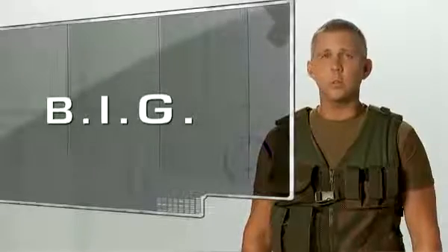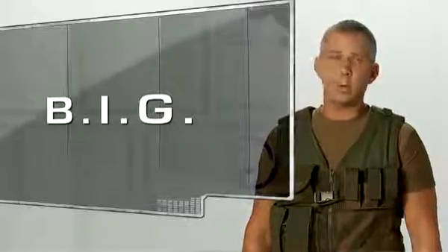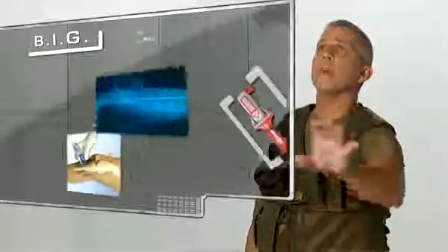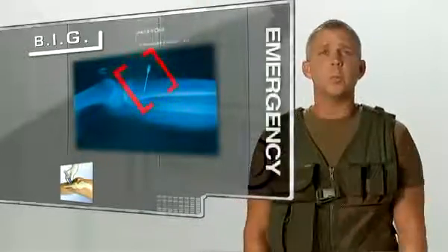The Bone Injection Gun, or the BIG, is the world's first spring-loaded automatic intraosseous device. It is designed to allow vascular access when a patient's vein cannot be found in a timely manner, often during an emergency.